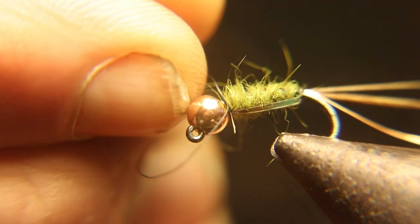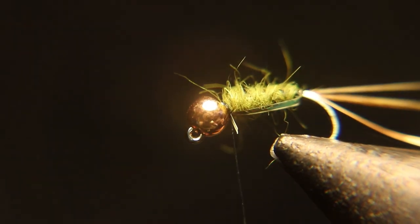I'm also going to throw a half hitch in here. I noticed going back to my own notes that the old instructor used to throw half hitches at certain points of the fly.